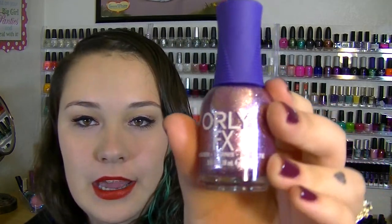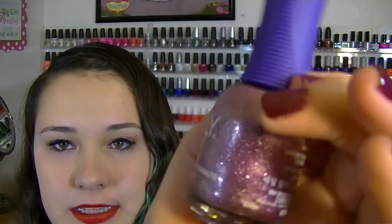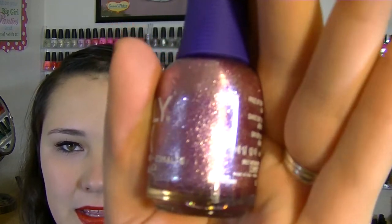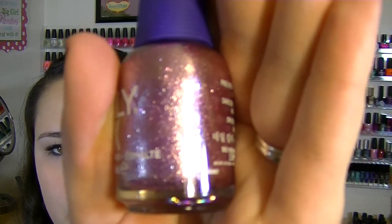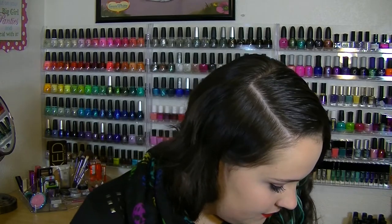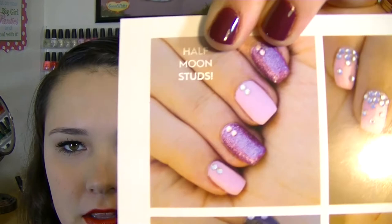The first polish is an Orly Effects polish called Pink Pixel. Apologies for the glare, but it's a baby pink metallic glitter — so, so pretty. I've already swatched this. It's a full coverage glitter; it looks like a party on your nails. They even use that polish in one of the designs on the card they give you — so cute.